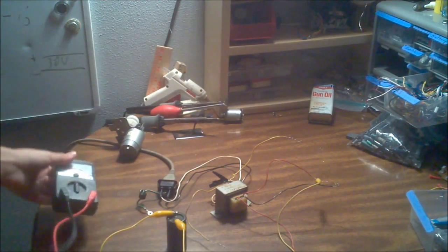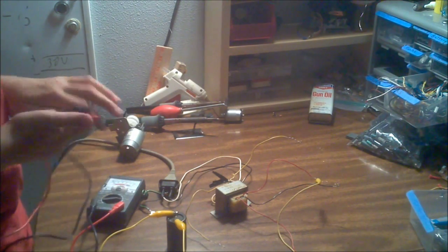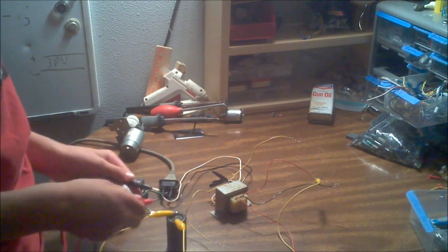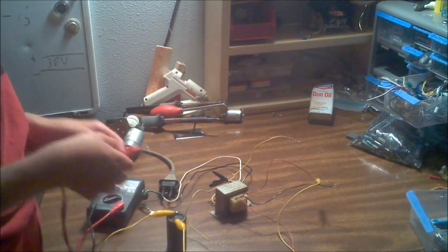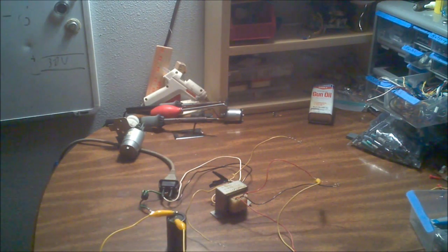I have this cool analog multimeter here — you don't see many of those anymore. I'm going to measure the voltage; it should be about 60 volts. Negative to negative, and... it's actually closer to 75 volts, though it's hard to read these from a distance.